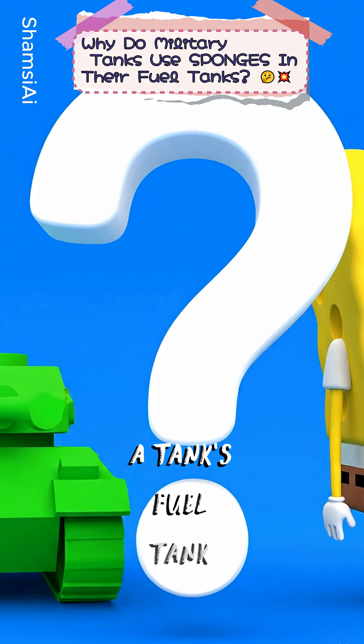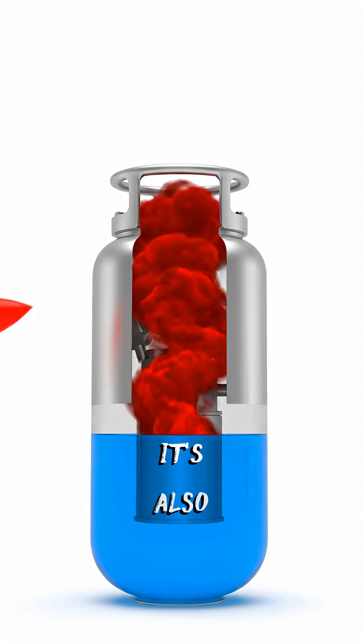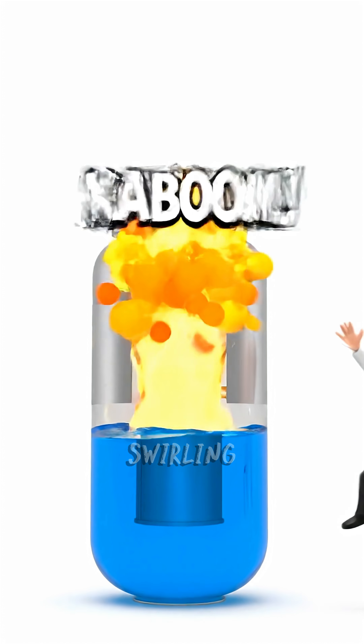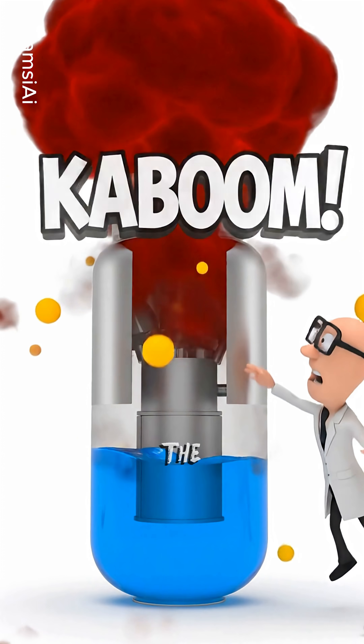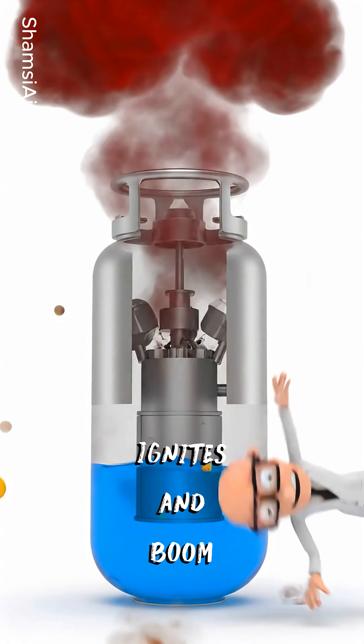A tank's fuel tank isn't just full of liquid — it's also got all these highly flammable fuel vapors swirling around in there. When something hits it, kaboom! The vapor just ignites, and you've got a fireball.